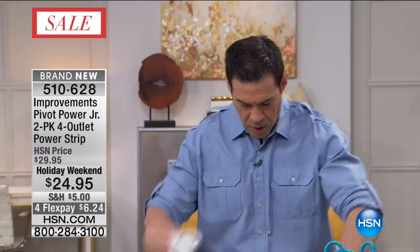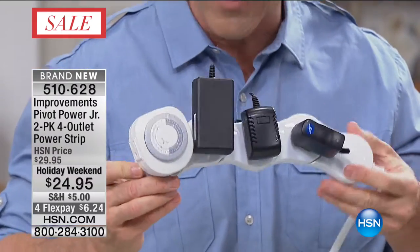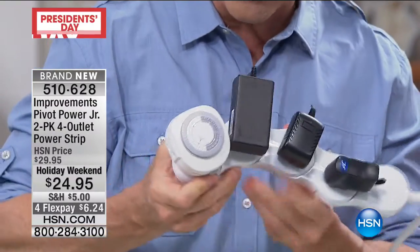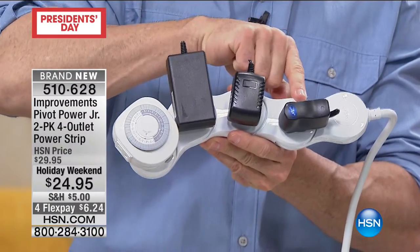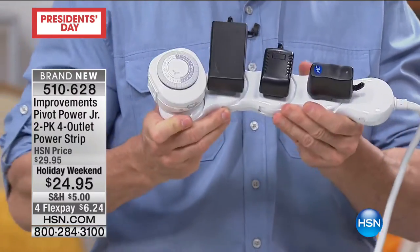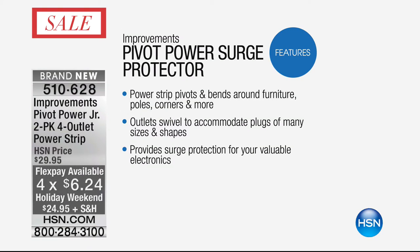But with the Pivot Power, we actually have all four outlets - there's only four outlets on this - all four of them are usable now. Because I can bend and move, I've got the same one from the printer, one for a remote control device, and then the computer. Everything can be plugged in. And you know what you're not missing? Surge protection. This actually has a really incredible surge protector built into it. This can actually bend around a table leg.